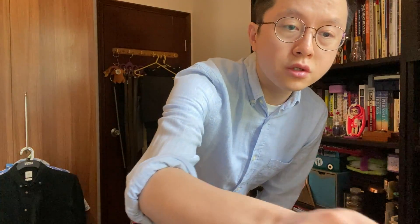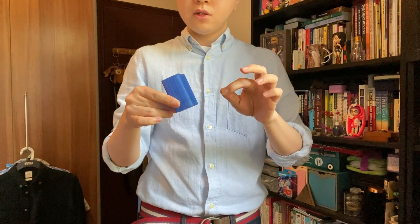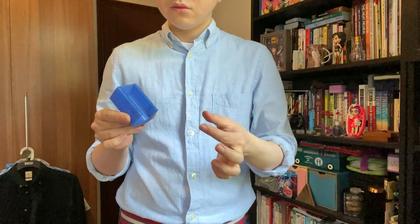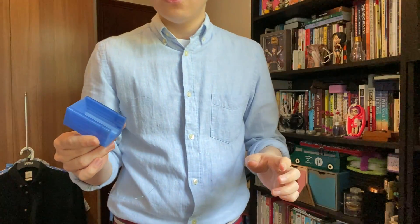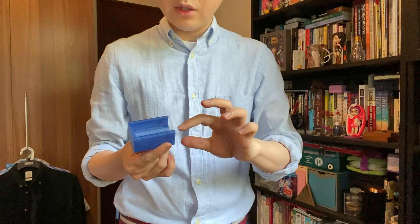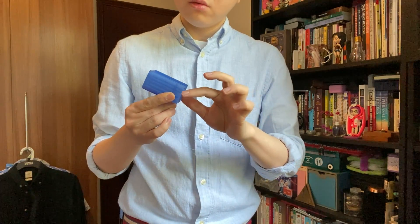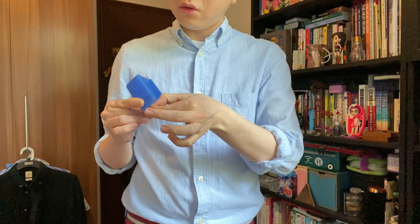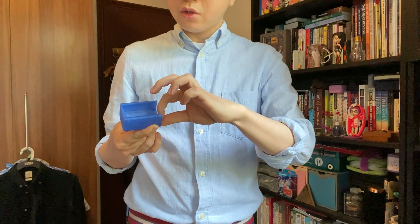Now, construction of the gimmick. When you print this file out, you get something like this. And you fold. Make sure it is clean with no extra filament intervening with the working of it. Make sure it is smooth. All the gaps are clean — unlike this one. So there are some more parts you need to sandpaper maybe, if your printer is not perfect.